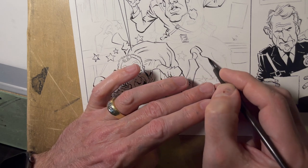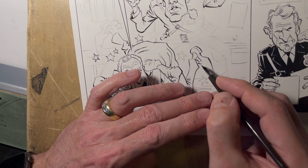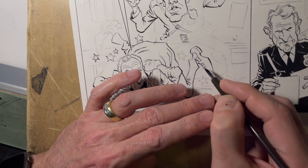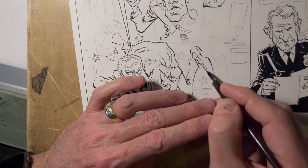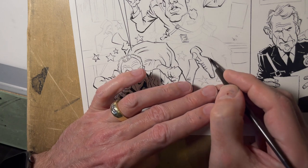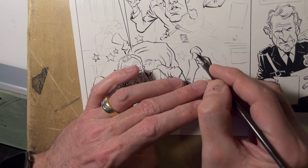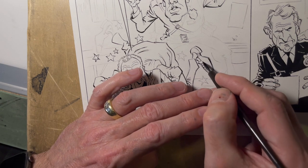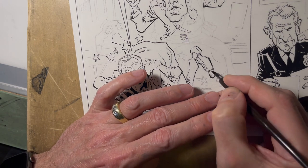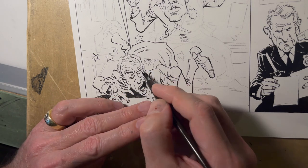I'll definitely be doing some brush work on this page. Some of the backgrounds are going to be solid black — at least one wall on this side is just going to be basically solid black around that window. I'll make him look a little beat up here.